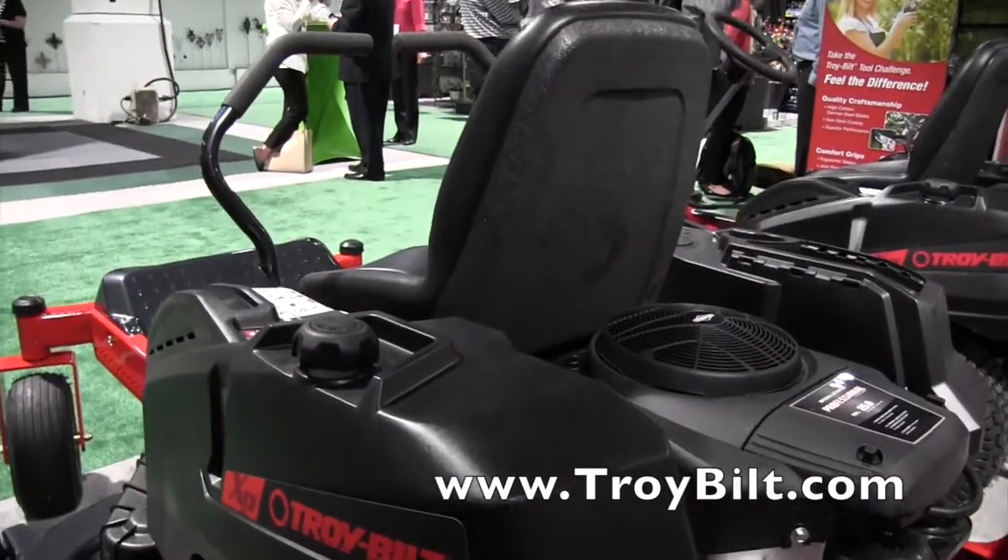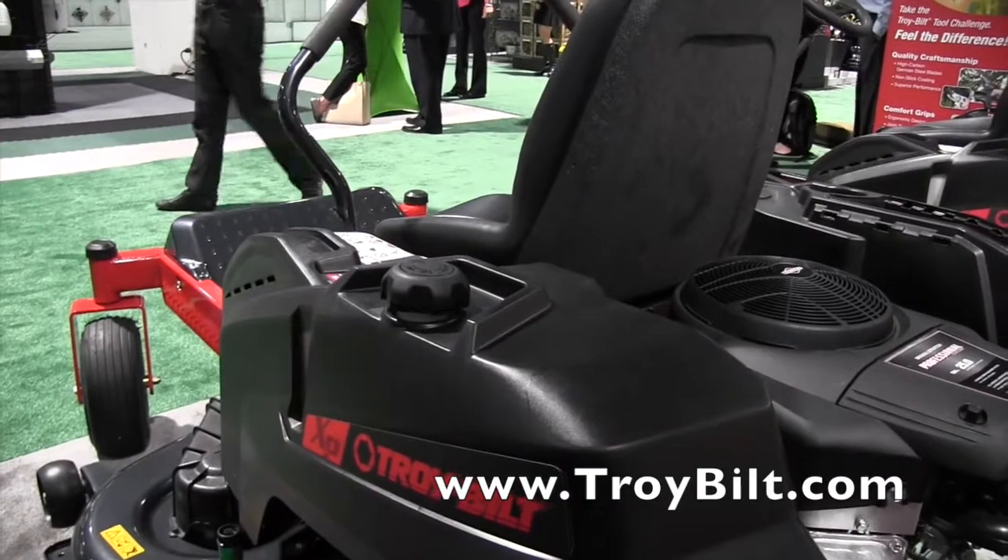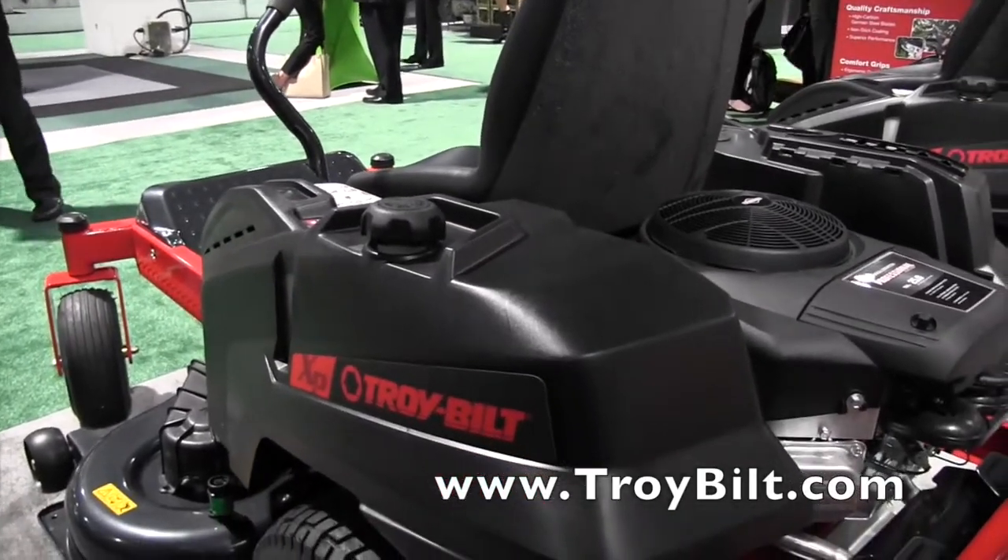That sounds great. If people would like to find out more information, where can they go, Jim? They can just go to troybilt.com and see all the products that we have to offer. That sounds great — we're at the National Hardware Show.